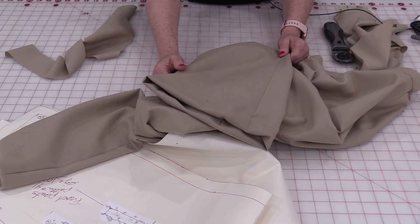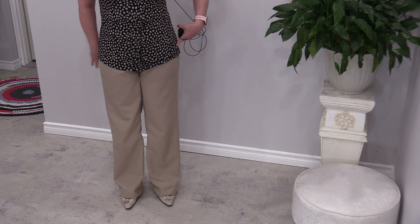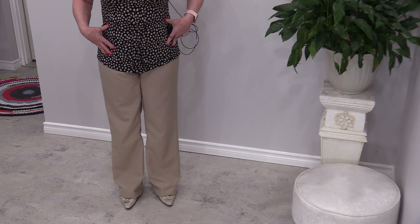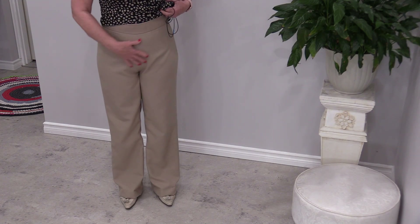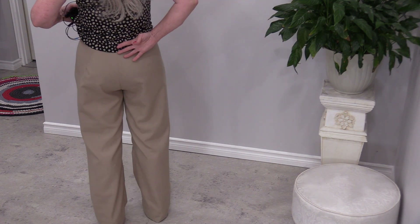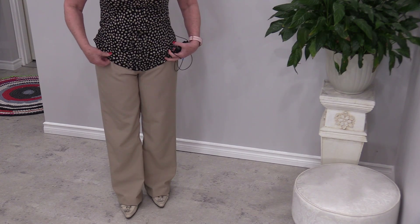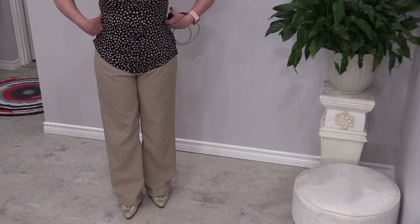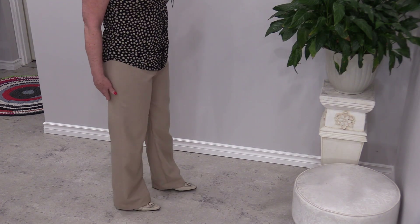I'll try them on now and show you what they look like. By making pants with a flat front, no pockets, and just that little invisible zipper, everything stays flat. I don't have bulk underneath the shirt so it keeps a very smooth look. It still has a nice look in the front, the zipper you can't see, and it has a nice look in the back. The smooth front pant is a great pant to start with because it gives you a good fit — from there we can build on. We can add pleats, a fly, or extra details, but this is a very basic pair of pants that always looks nice and clean.